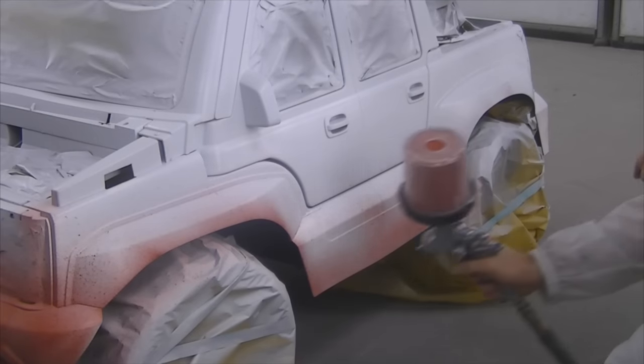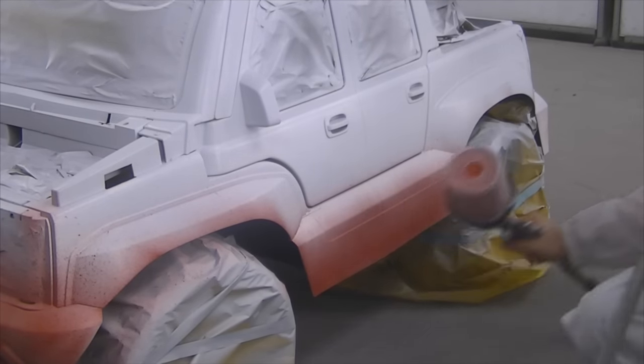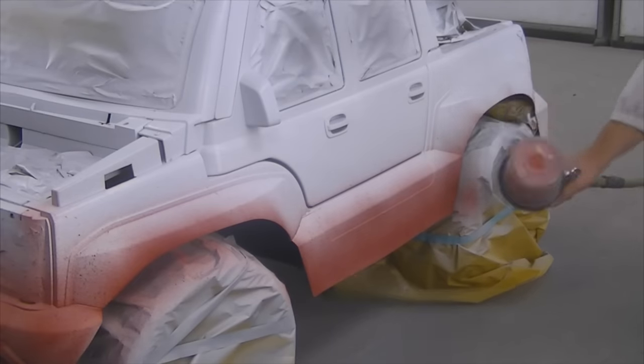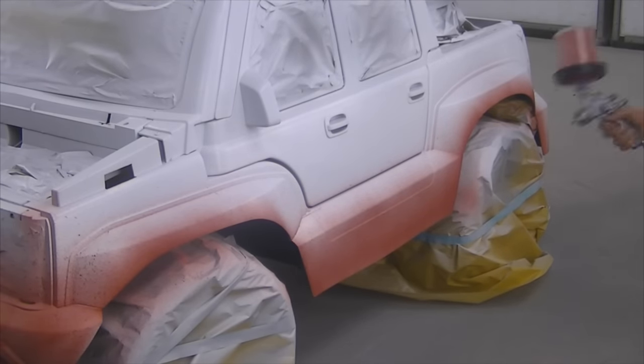I do have DuPont's Chromax Pro on the way in. I should have that new paint line in either tomorrow or the next day, so you should start seeing some videos using the DuPont Chromax Pro Waterborne. I did some training on it last week and it seems pretty interesting — I'm excited to get it going and get some videos up on it.